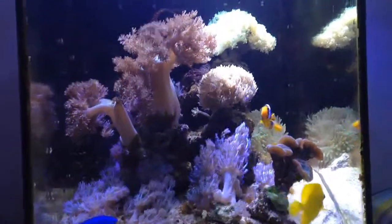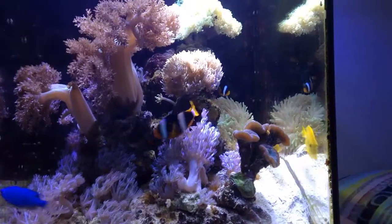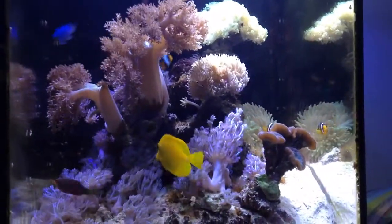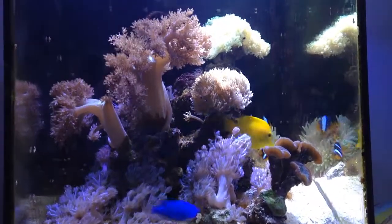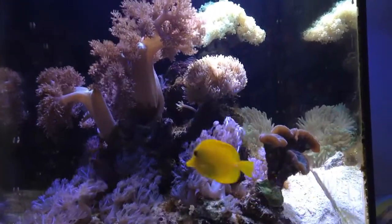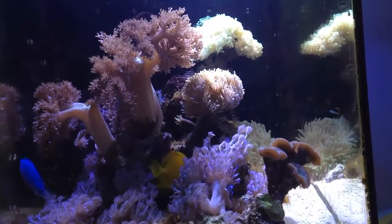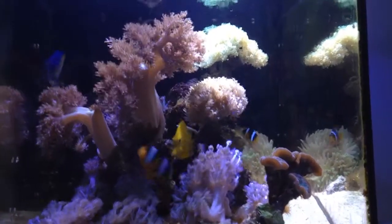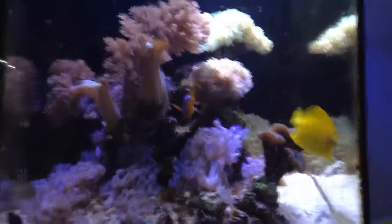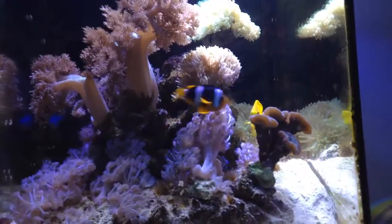What's up everybody, this is Barry Fish Tank, and today I'm bringing you the first episode of Aquarium Marathon Week. I'm starting this week out with a long-awaited saltwater update video, because I know a lot of you guys want to see the saltwater tank, and it has actually been a really long time since I've made an update on this tank.